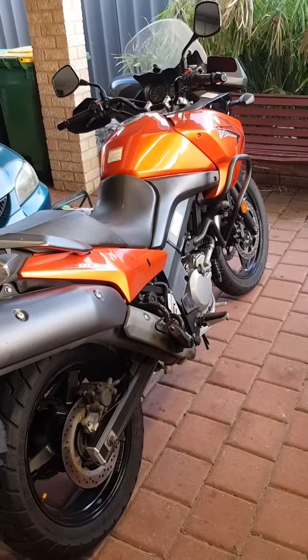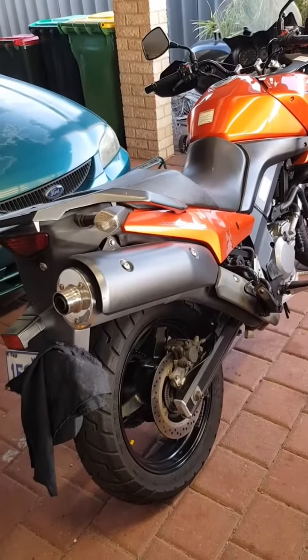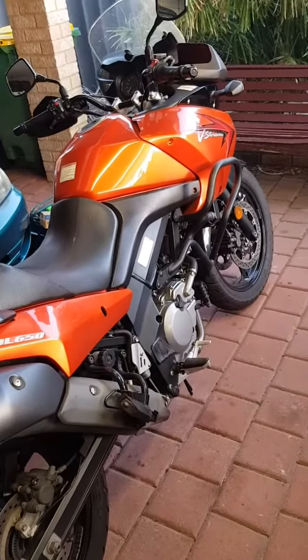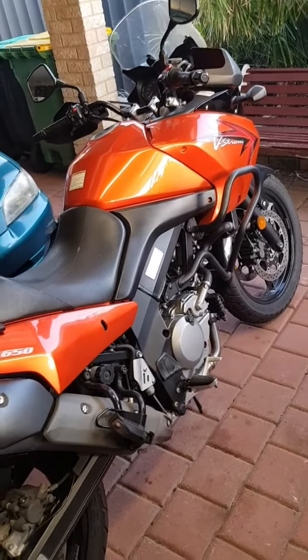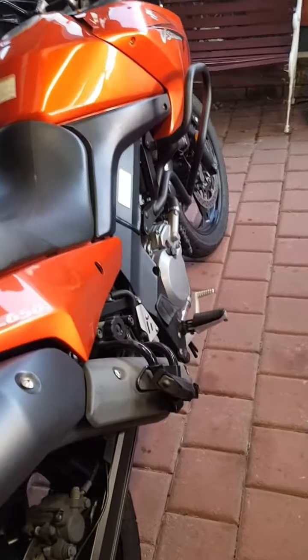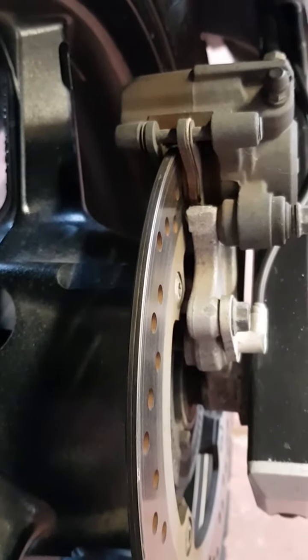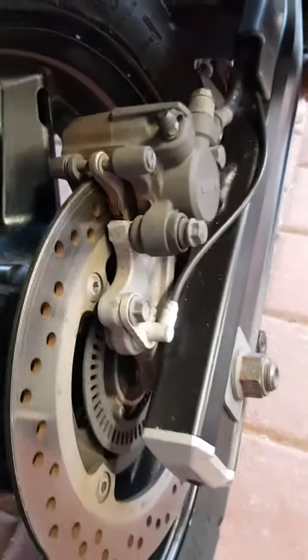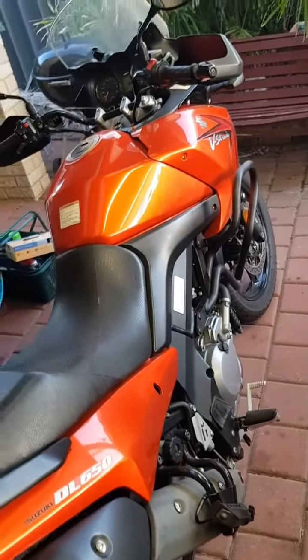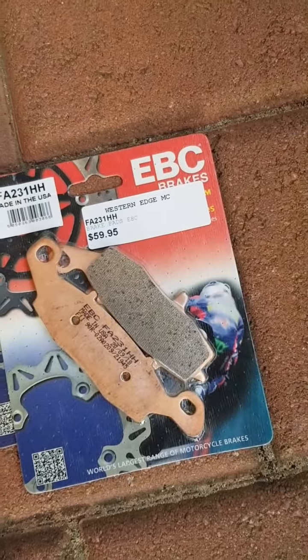Hey everyone, this is my 2011 Suzuki DL650 V-Strom. I've had this for about two years now and haven't had to do much to it at all — it's been really, really good. Time has come though to look into the brakes. I've been noticing the pedal's been getting lower and I've had to squeeze a bit further on the front brake lever. You can see there the brake pads are starting to thin down. I've got some new ones here — cost me a small fortune.